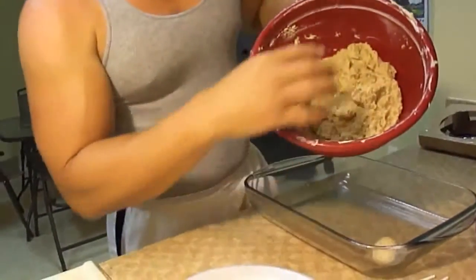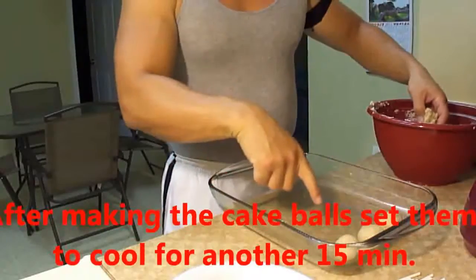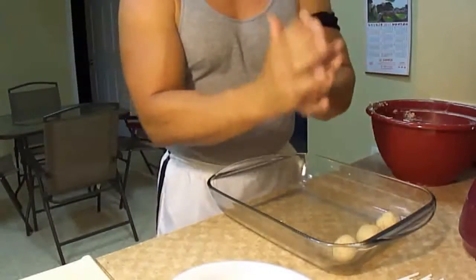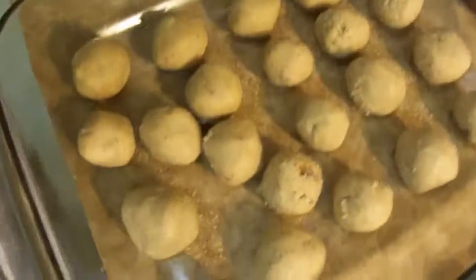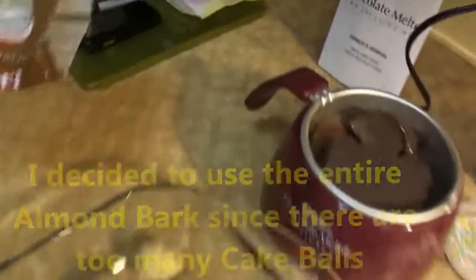Again, this is the cake mixed with the frosting — just keep making little balls. After we make all these little balls we're going to put them back in the fridge for another 15 minutes. While that happens, the chocolate is still melting. This is how many came out — there's a whole bunch. I actually decided, since there are so many, to put the rest of the almond bark in there, so I used the whole thing.